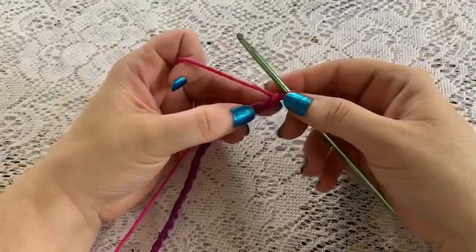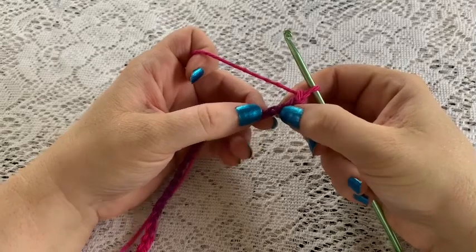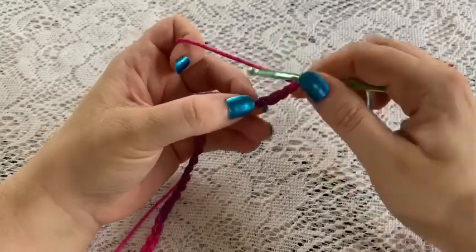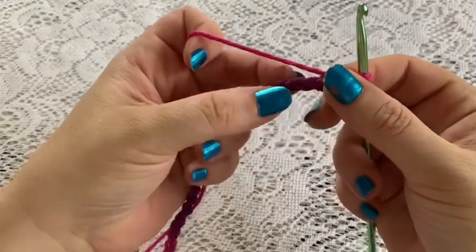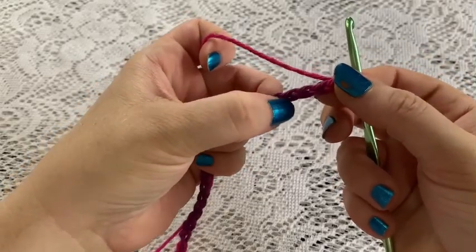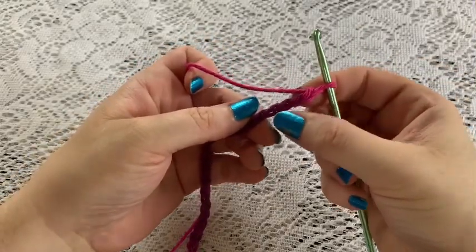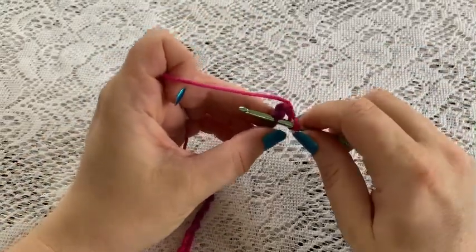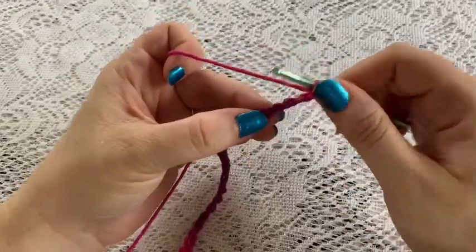For row one, we're going to skip the first three chains and work into the fourth chain from the hook. I'm going to be working in the back bumps here. When you look at your work from the front, you've got that V shape - we're going to be going into the bumps in the back. So fourth chain from the hook: one, two, three, four.